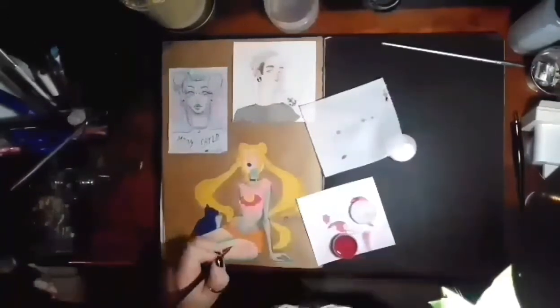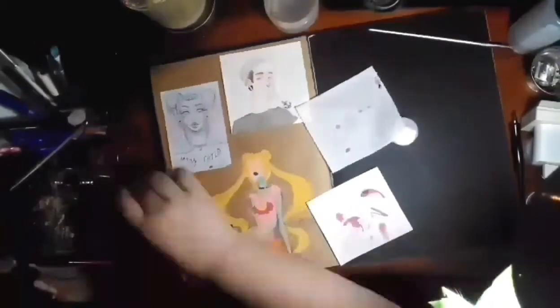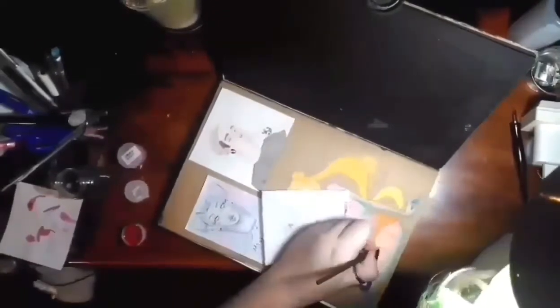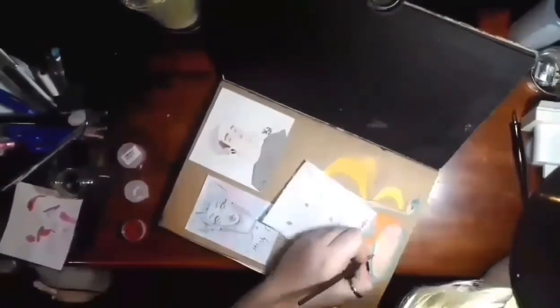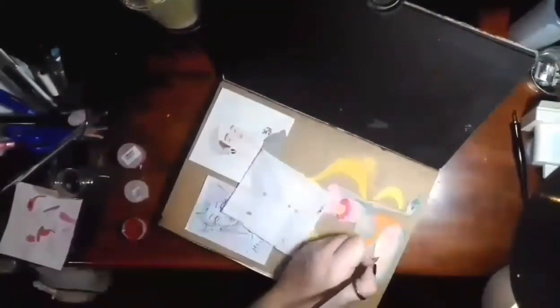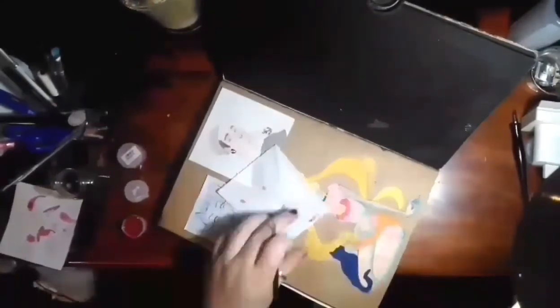Moving on to the scepter. You can see I'm having to go over it quite a few times for it to start showing up. I turned the page over just so I could get more of a straight line, because I really struggle to draw straight lines but I'm not a fan of rulers. Then I'm adding in 'fight like a girl' and giving it more details.